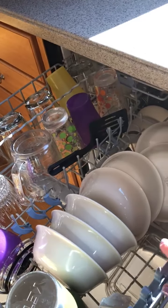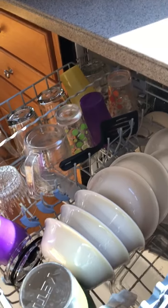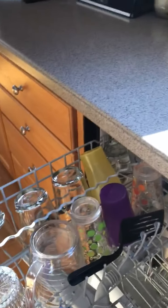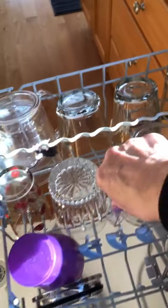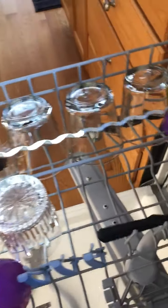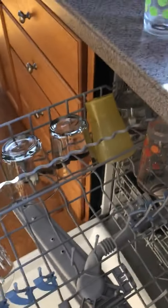I like to put the dishes on the counter first and then put them away after I get them all. I always tip them over in the dishwasher because they do get a little bit of water on top. Stack them if they're stackable.